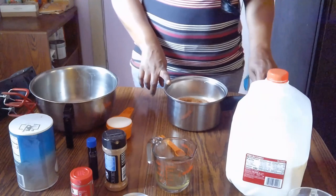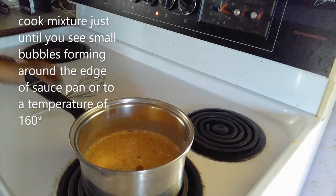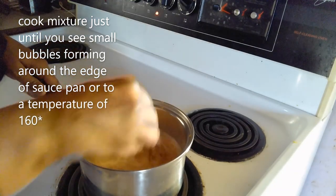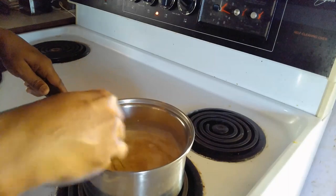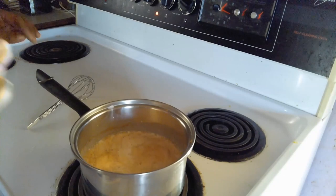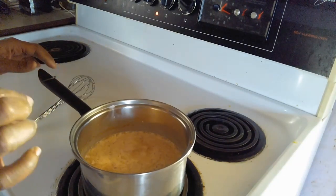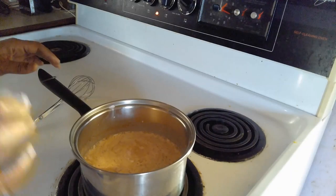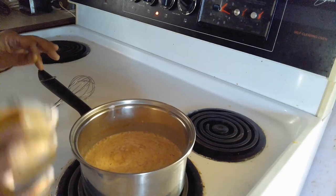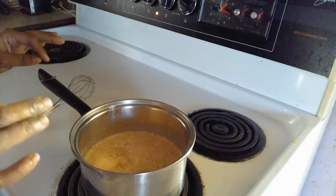We're going to put this on the stove on medium-high heat. Once you have this on the stove, you're just going to stir and mix these ingredients around, and you're going to allow this to come to a simmer — a high simmer, just before it starts boiling. You do not want it to boil. You want it to just get to the point where it's about to boil. If you have a thermometer, you want it at a temperature of 160 degrees.